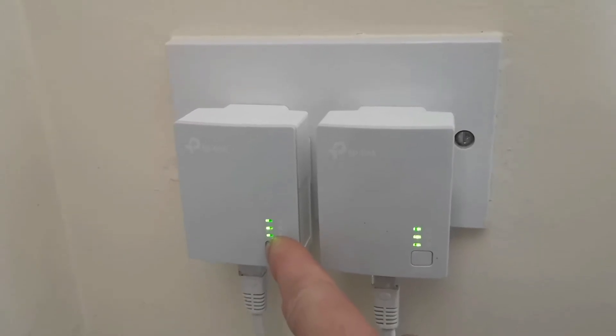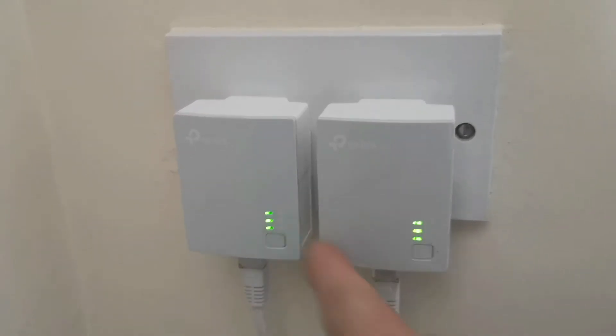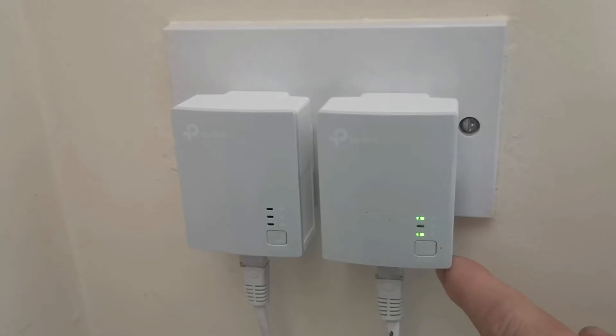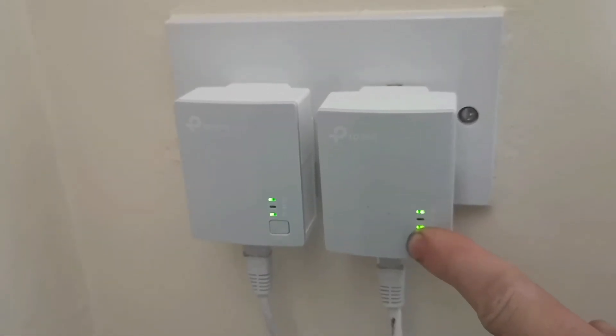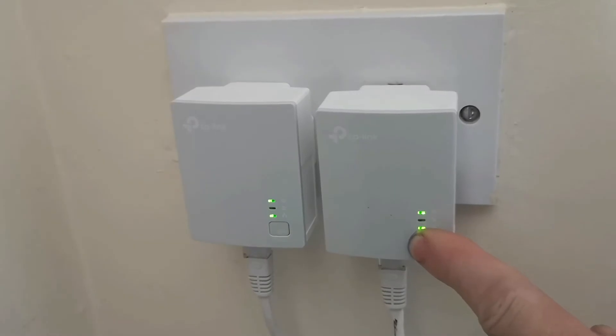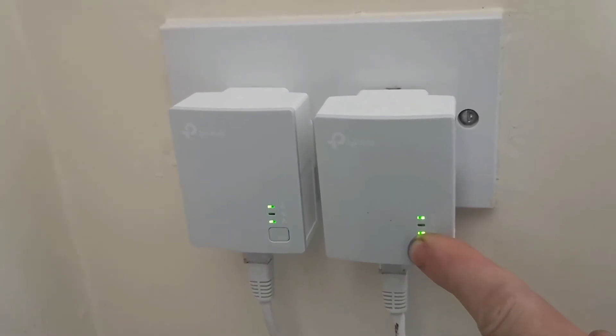If you then want to reconfigure and set up a new network setting with the internet, you want to hold that down for 15 seconds and that will reestablish connection with a new connection.